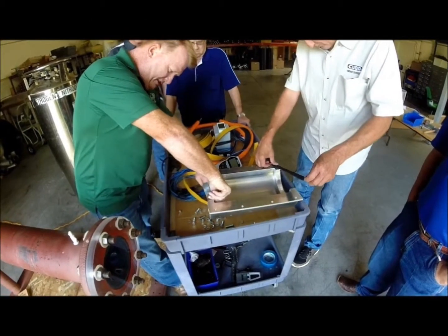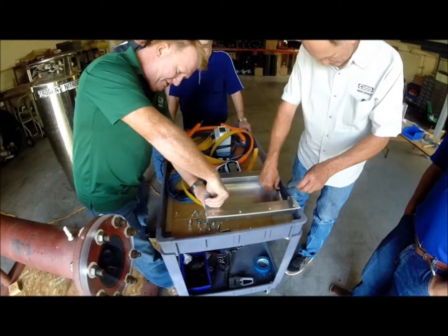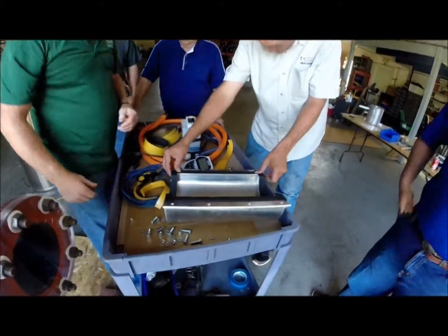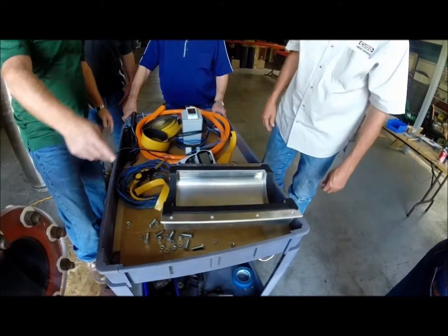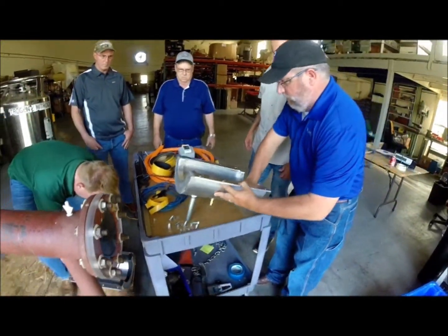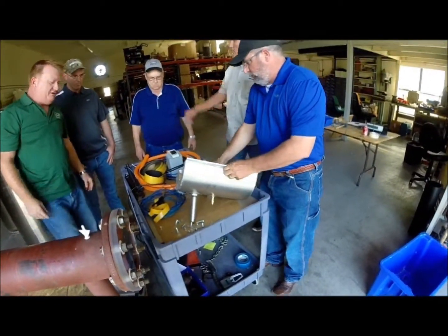Make sure it's making good contact all the way. Try not to get any big bumps or creases. Then let you guys do the other half the same way, and we'll have our jackets ready to go.